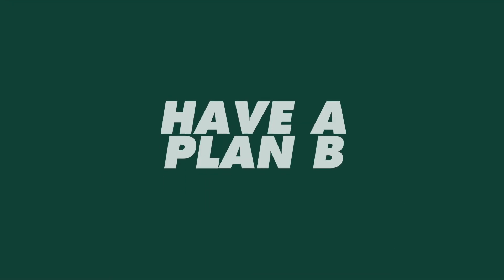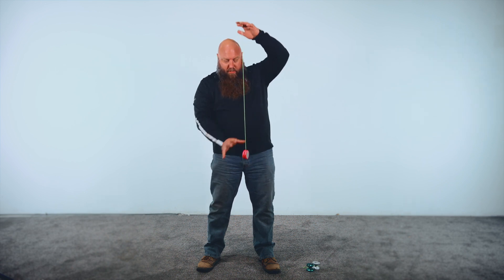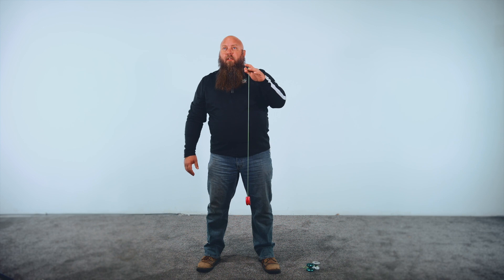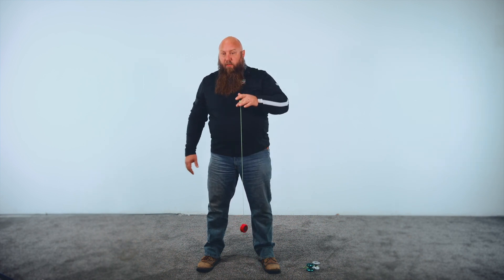The first trick I want people who are going to learn soil health to know — if they're gonna use the yo-yo analogy — is how to get the yo-yo back when it stops. Because that's gonna happen. Something's gonna go wrong; you tried cover crops, they didn't grow — now what? You can stand here and wind it up, but that takes a long time. The better way is to learn a trick that brings it back way faster, cooler, and way easier.